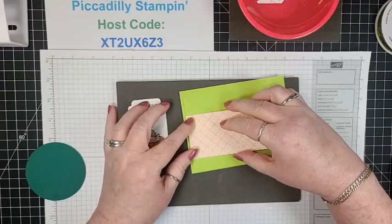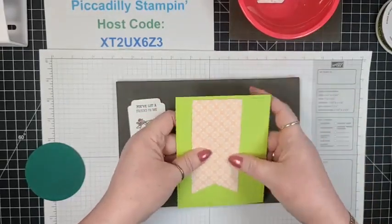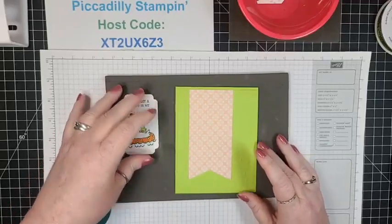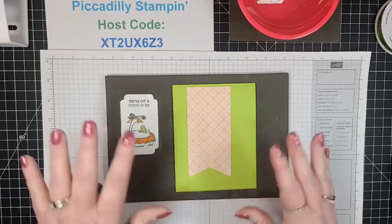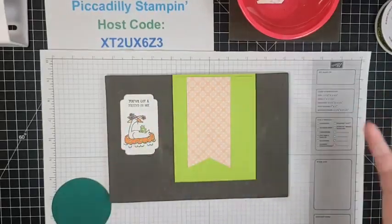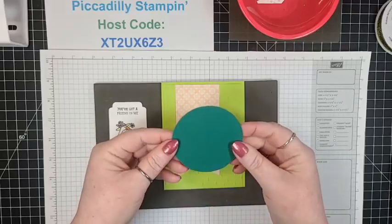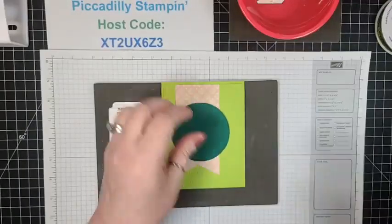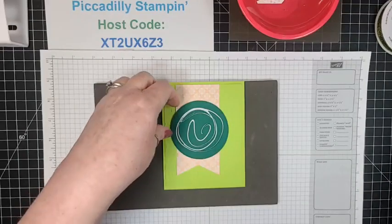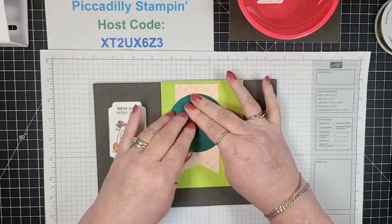I'm just going to place this — the petal pink side, which goes very well with orange and green — and do a flag card. That actually fits perfectly. I love the bright green. My daughter's favorite color is green, my mother's is purple and green, and I never thought I'd be such a green lover, but if it's Granny Apple or Parakeet, I love it. I'm laying the stitched circle down right on top — it makes the cutest little background.